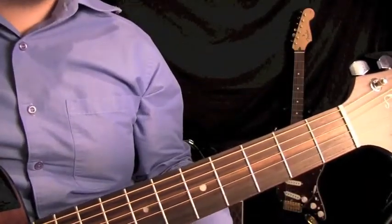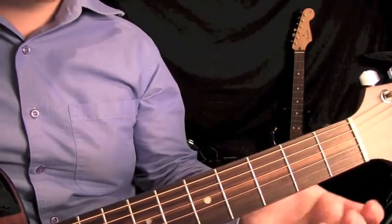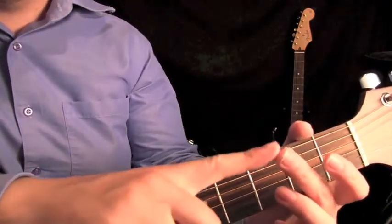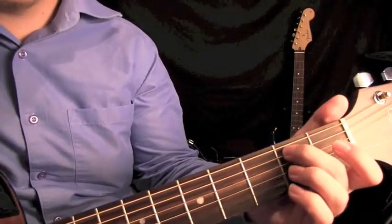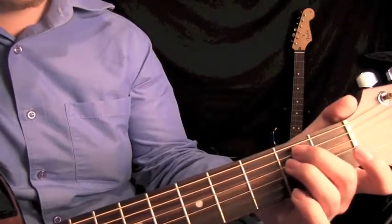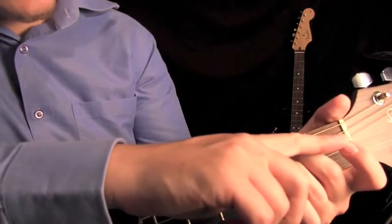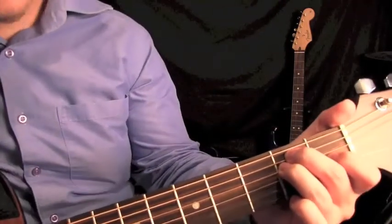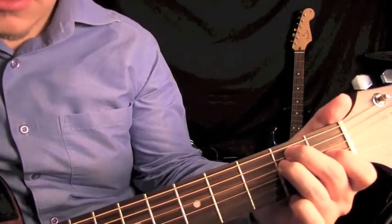The first chord we're going to look at is E major. To play this, we're going to get our second finger and it's going to go on the second fret of the A string. Our third finger is going to go on the second fret of the D string, just below that. And our first finger is going to creep just below that on the first fret — that's on the G string.